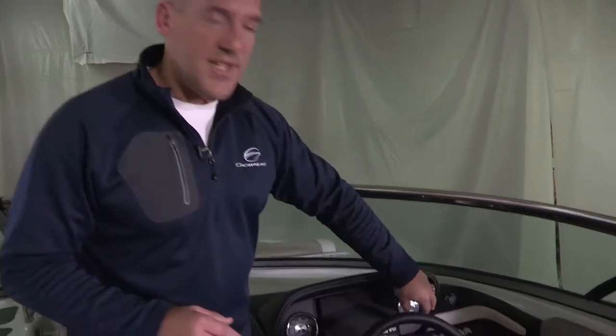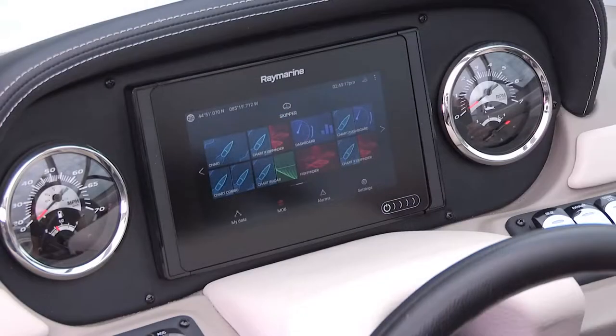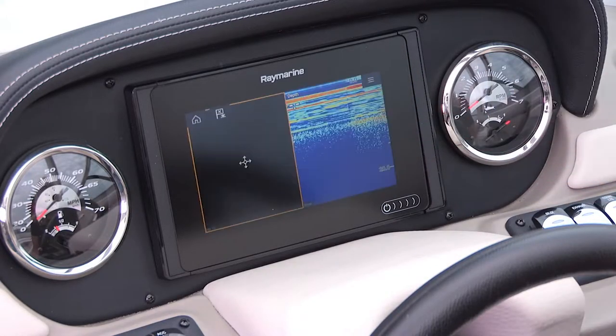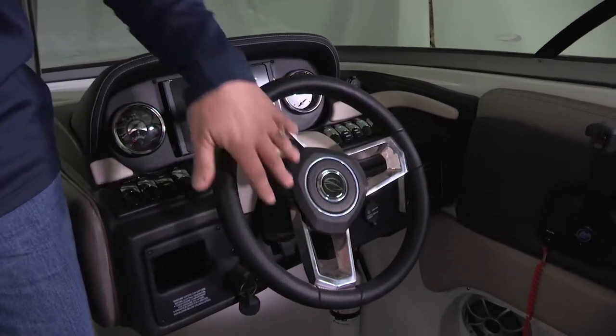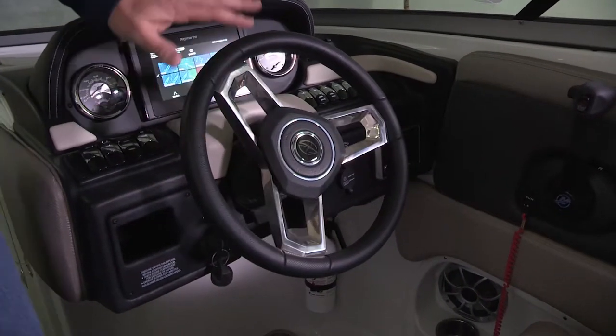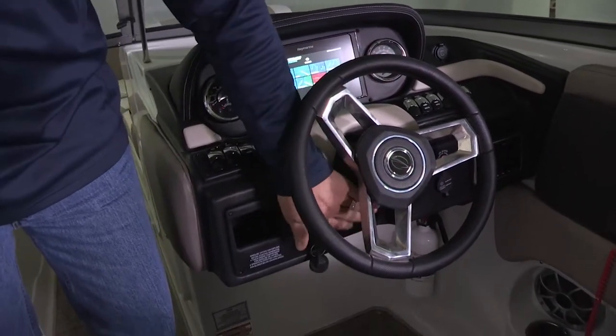I'd like to talk about our exciting new helm station on the E27. There are subtle design differences between us and our competition, starting with our redundancy of systems built into our design. Our helm station comes with both a set of analog gauges and also a digital 7-inch Raymarine touchscreen. The 7-inch touchscreen comes with the gateway cable so you have all of your engine information and fuel flow, and it also comes standard with the Navionics Plus chip for mapping. All of our boats 25 feet and up come standard with the black diamond stainless center steering wheel, which complements the double-stitching hand-wrapped brow of this new helm station, based on rack and pinion steering with a tilt wheel.